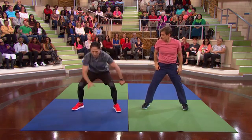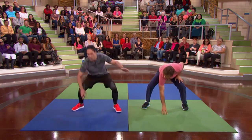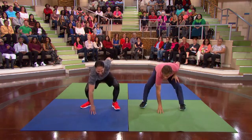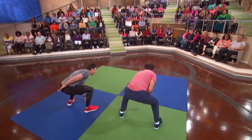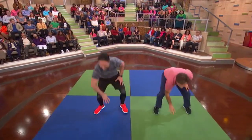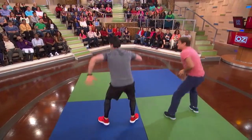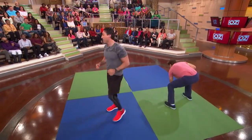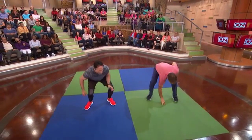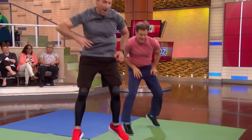We're gonna do something called 180s. You're gonna squat down, turn like this, and go back again. And if you want, you could go back again — just do it nonstop. The easier version? Just walk around like this. And boom — perfect.